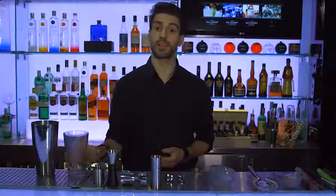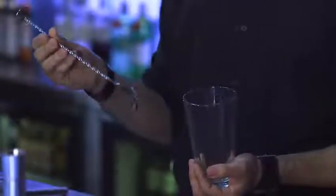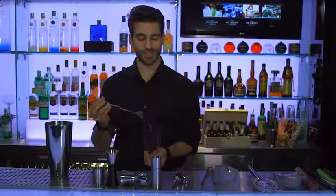When you are mixing a drink that requires a stirring technique, you use a mixing glass and a bar spoon. The glass half of the Boston shaker is ideal.